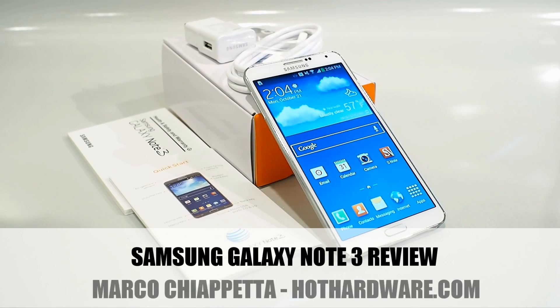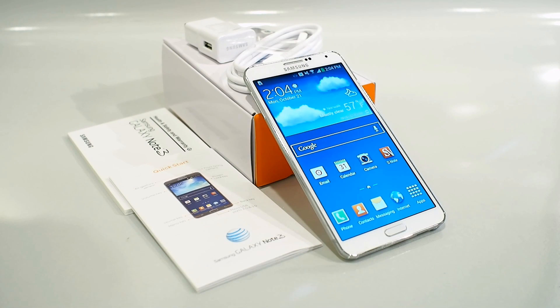Hello everyone, Marco Ciappetta for Hot Hardware here. Thanks for stopping by to check out our video review of the hot new Samsung Galaxy Note 3.